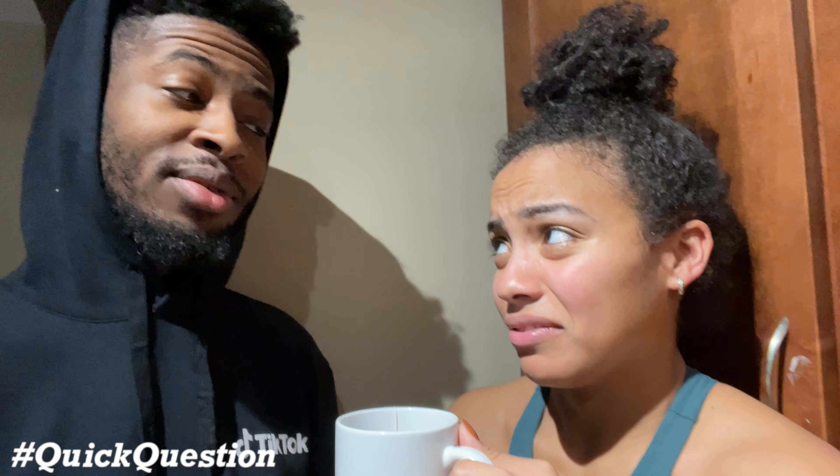Hey Kim, quick question — are you a coffee drinker? No? Did you know that when you're drinking coffee, you're drinking cockroaches? Ten percent of coffee beans have cockroaches and insects inside them. Well, I'm allergic, so that wouldn't work for me anyway.